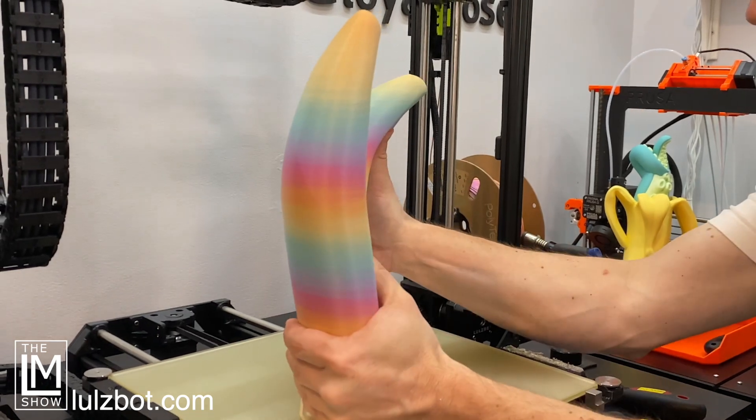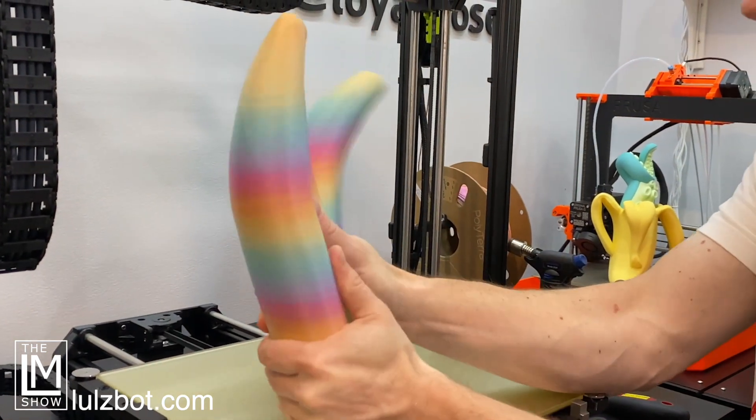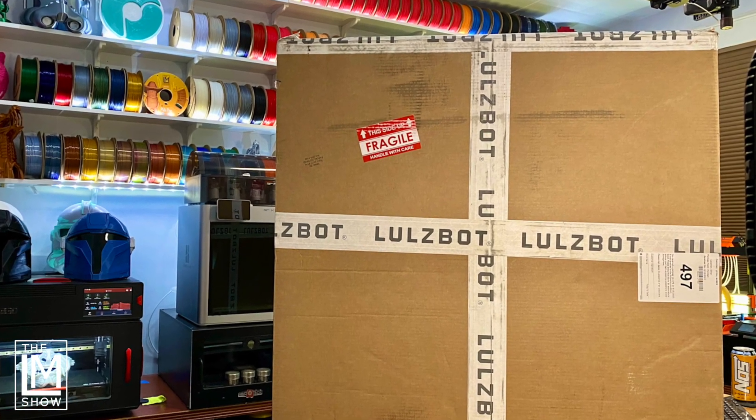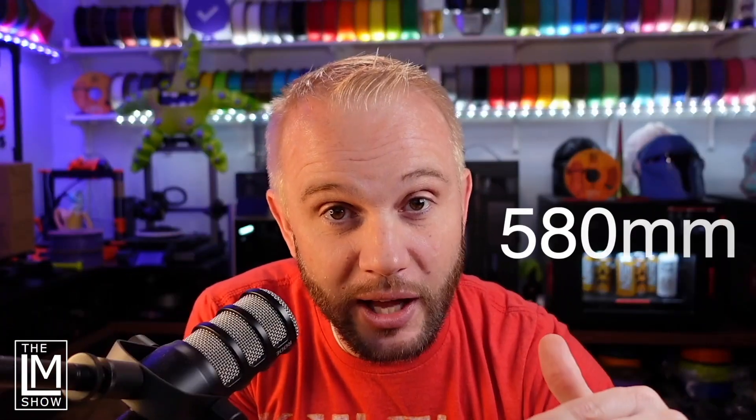The ears were actually 3D printed on the Lulzbot TAZ Pro XT, which is an incredible printer that Lulzbot saved us with. We needed a taller printer with a massive Z in order to print these. I called Lulzbot up on the phone, talked to the owner, and they got that package expedited and shipped over incredibly fast. It's a $5,500 3D printer with a 580mm Z — and that's what we printed the ears on. Then we took the ears and glooped them to the main bucket.